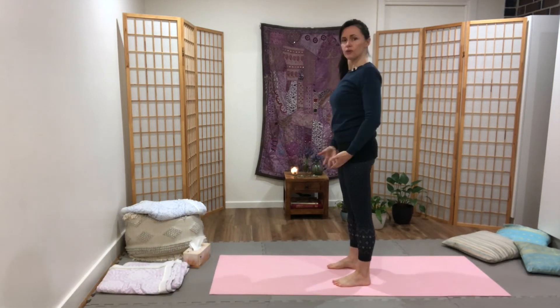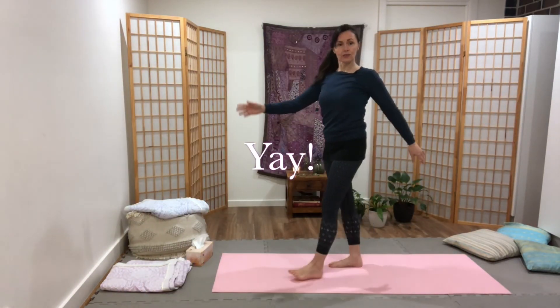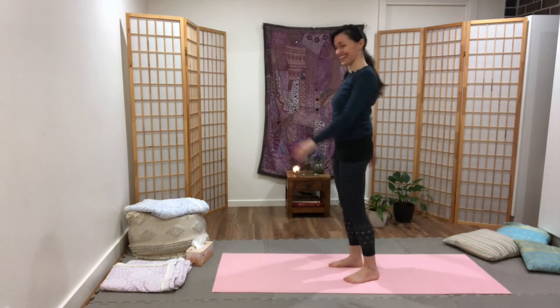Really find that nice alignment of the cylinder of your ribs over the cylinder of your hips, which will give you a lift through the pelvic floor and support through the belly. And get ready to walk into your day. That's it.